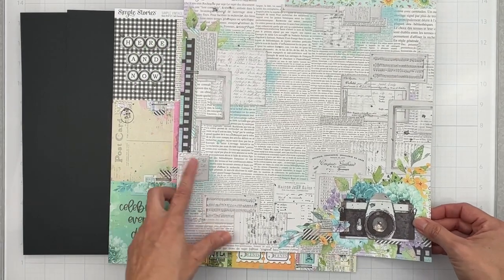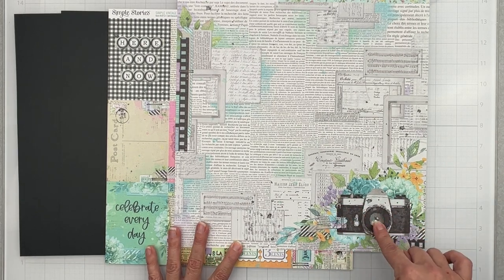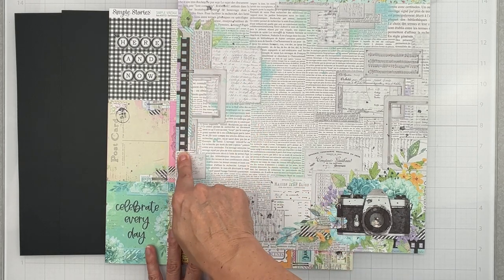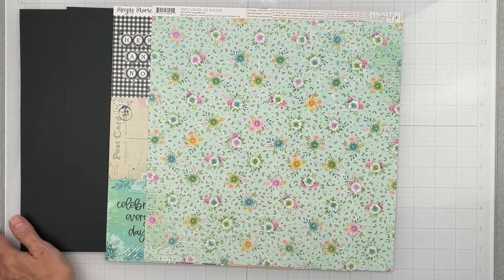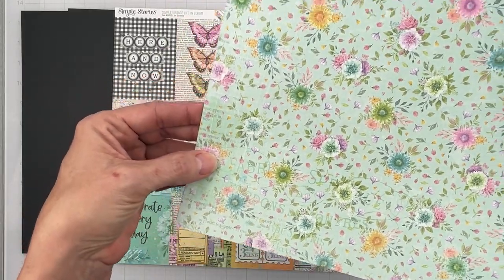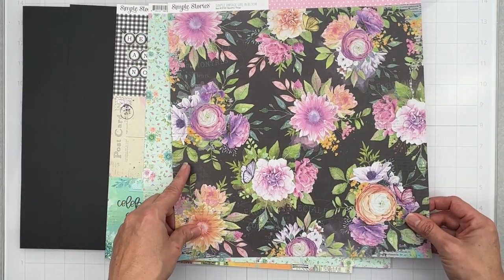'Happy Memories' paper has a gorgeous camera layered on florals with leafy bits, a film frame, and metallic frame elements coming out — a super gorgeous piece. The flip side is my very favorite color — a gorgeous aqua with distressed aged florals and book text in the background. The collection has such layered, dimensional-looking artwork that it's already done for you.